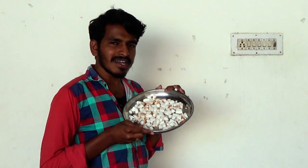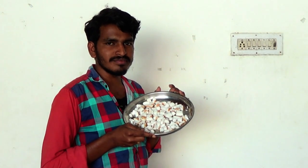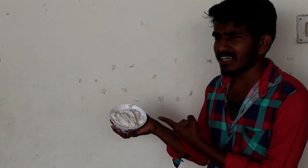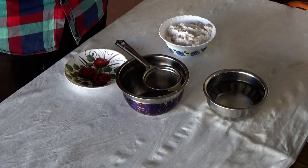Now we cut the pizza in the mixer. Now I am going to put it in the mixer.